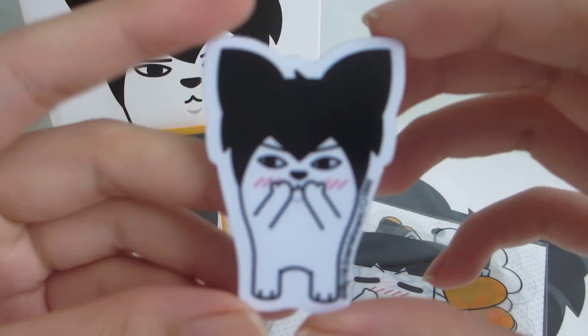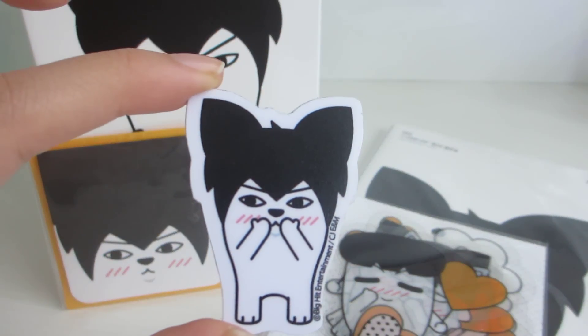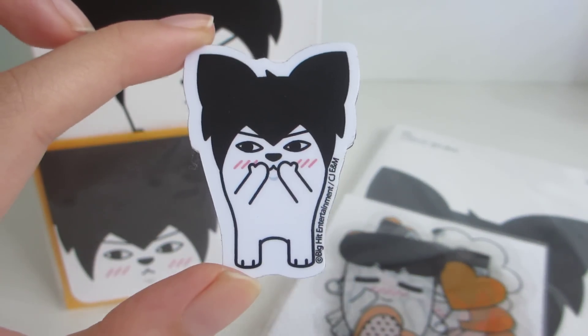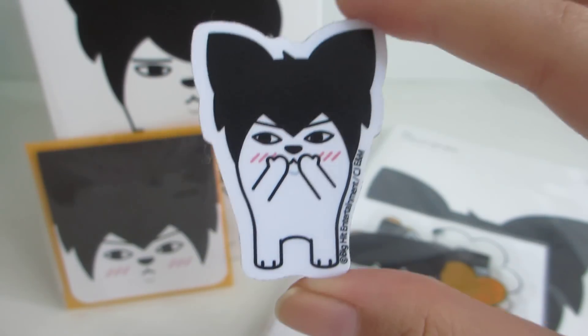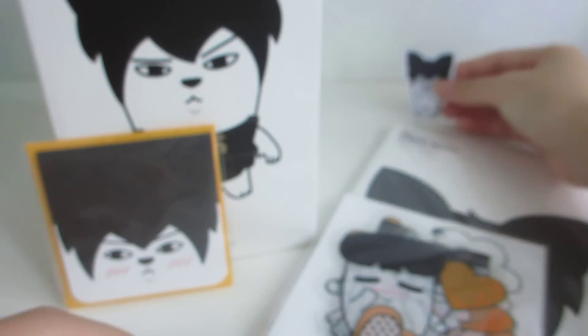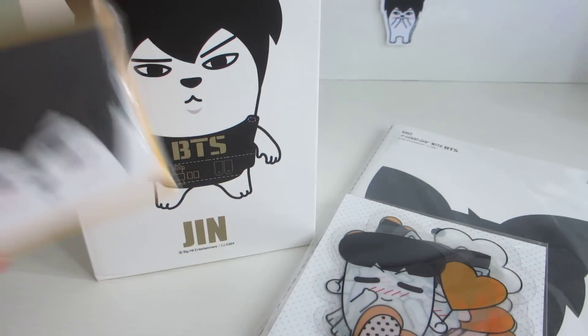So first I have the Jin magnet. I actually got this because I bought over 20,000 won at the pop-up store, so I got this and I could choose which member I wanted, so obviously I chose Jin. It's really cute and my wall is magnetic so it just sticks there.